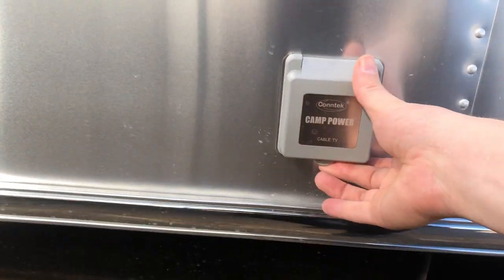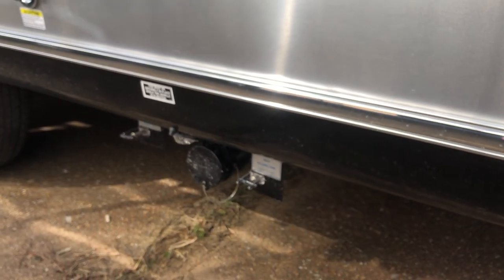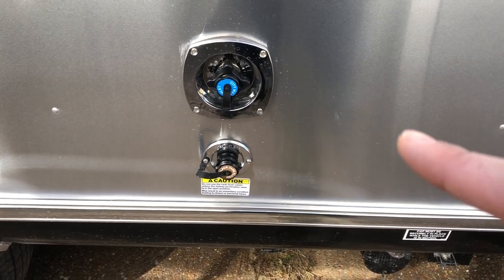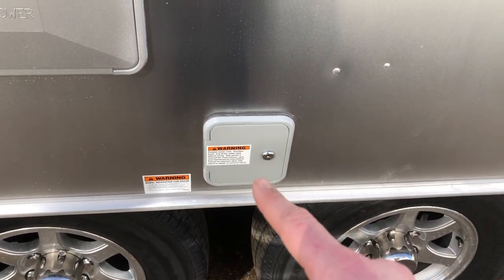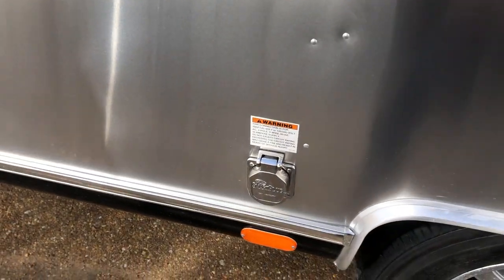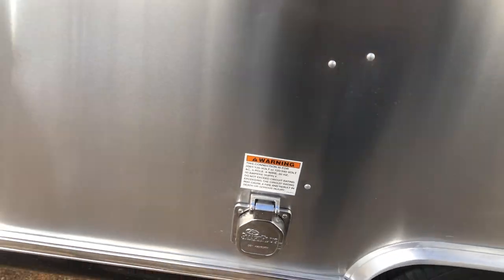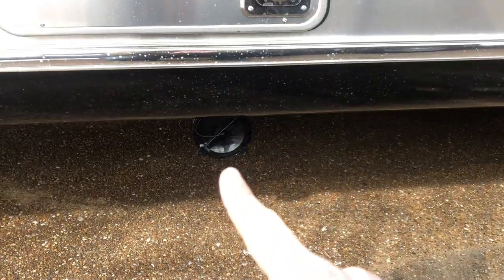Down here are your hookups for cable or satellite if the campground provides it. This is where you're going to dump your tanks and hook up your sewage hose — black tank, gray tank, city water inlet, and black tank flush. Behind here is the cap to fill up your fresh water tank. This is where your outside shower is — it has hot and cold water. Down here is where you plug up to shore power. This trailer has two ACs and is 50 amp service on the 30 foot Flying Cloud Bunk. This is your exhaust for your furnace, and that's where you store your sewage hose.